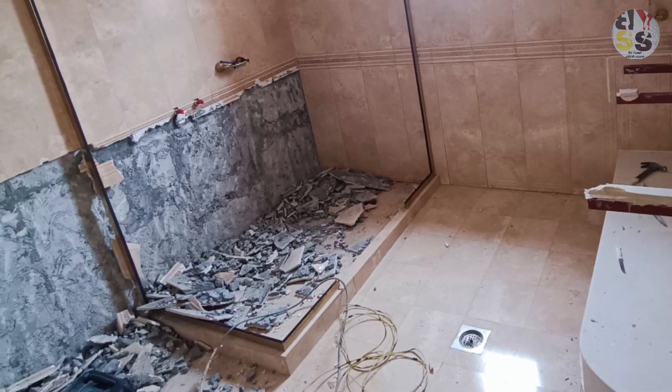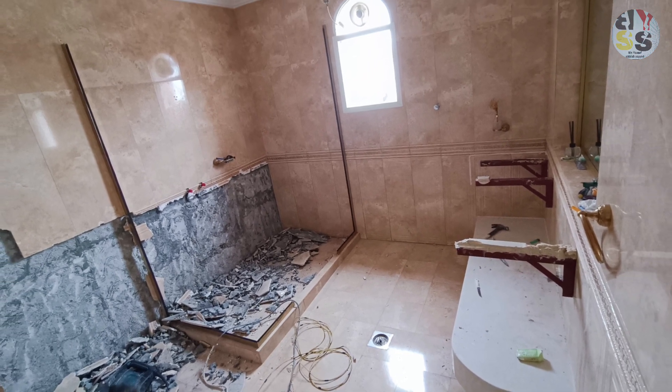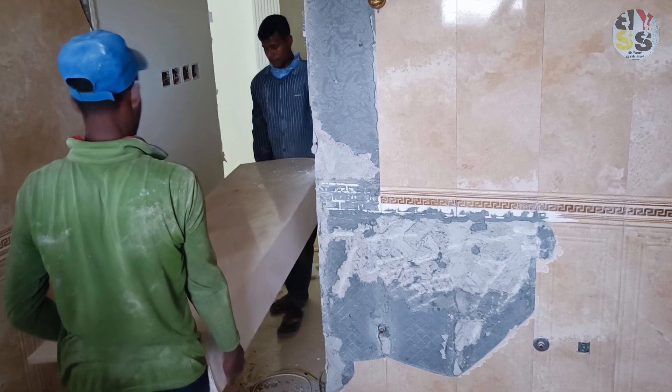We will start to break the tile down. As I told you in the first video, the tile is not easy to break down. When it goes down, it goes down. We will start to break the floor and the bathroom again.